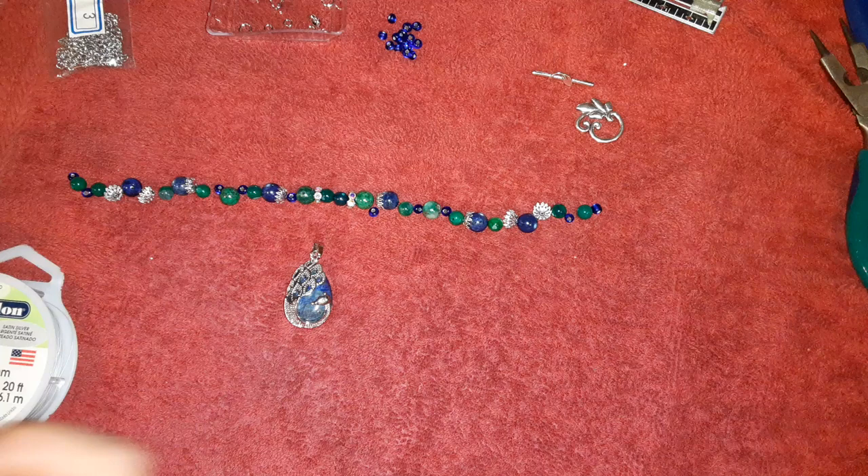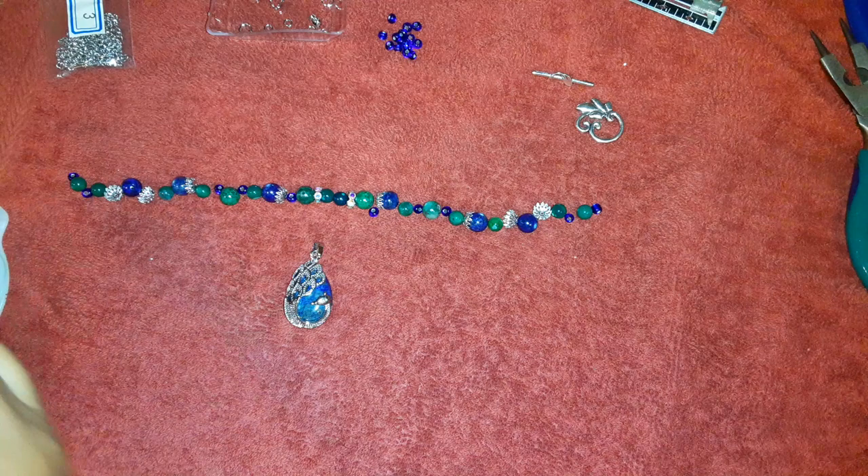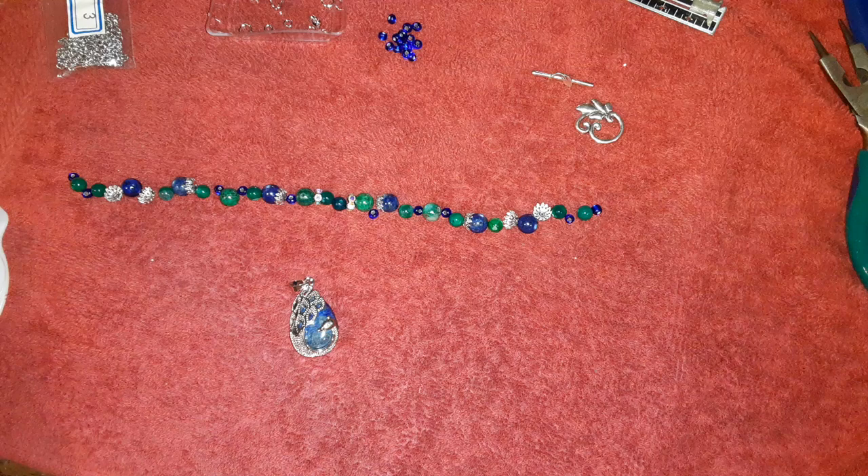This is a Bargain Beatbox video featuring the month of July — the Plumage collection. This is my first crafting video from this box and I gotta tell you, I absolutely love this pendant.